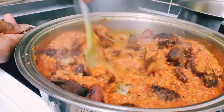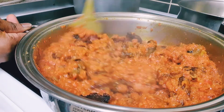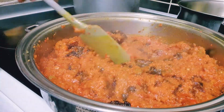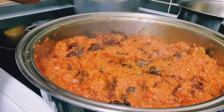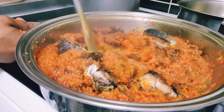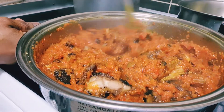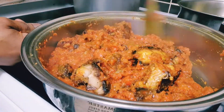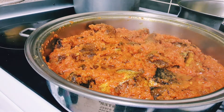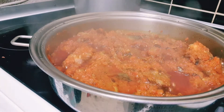So guys, as you can see I've added my meats and every other stuff — I've added everything now. I'm going to stir everything together. After adding my meats, I'll be adding some fish because, you know, when Africans cook we love everything in our food — we love every kind of meat, fish, just name it. So that's what I'm doing today. I'm going to be greedy by adding every single thing to this sauce. I'm going to leave it for another few minutes to cook.